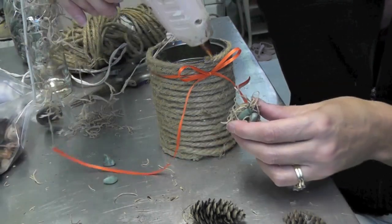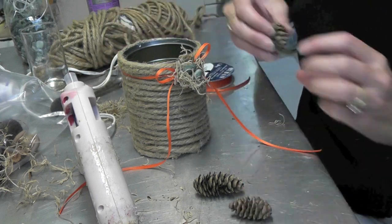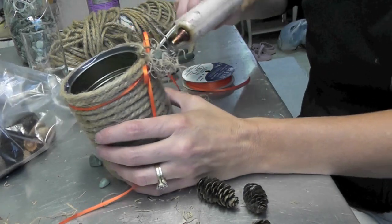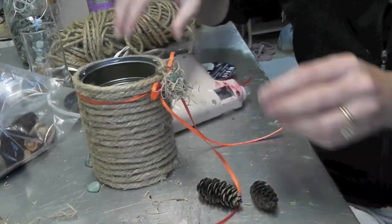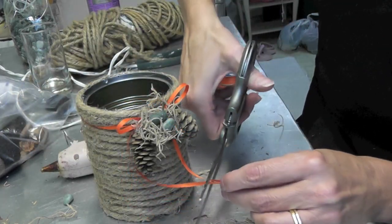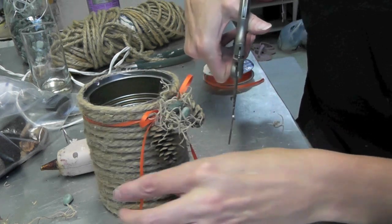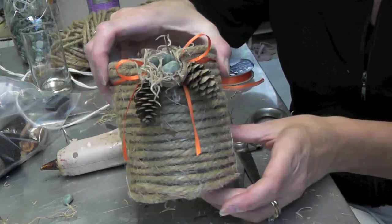Then I'll take two of the smaller acorns or pine cones and glue them underneath to the side, one on each side. When I feel like I've got everything the way I want it, I'll just give it a snip. And there you have it.